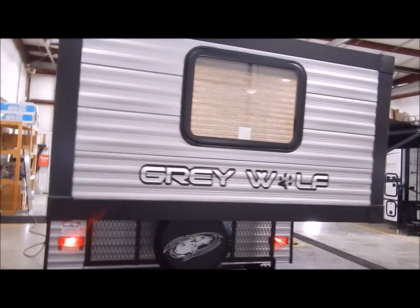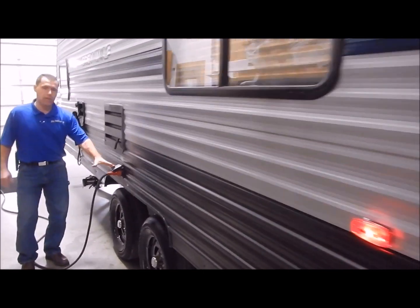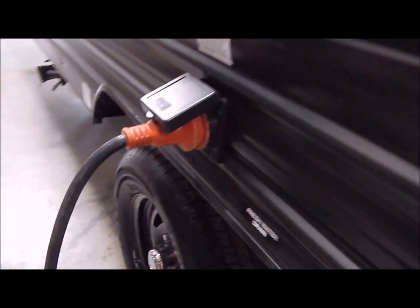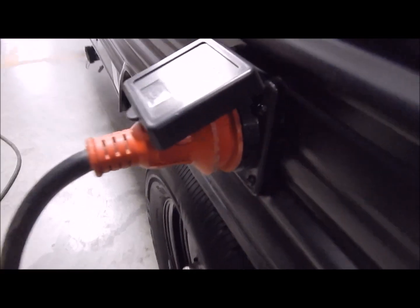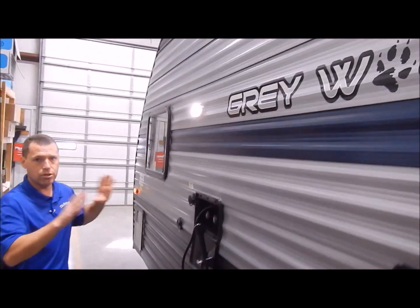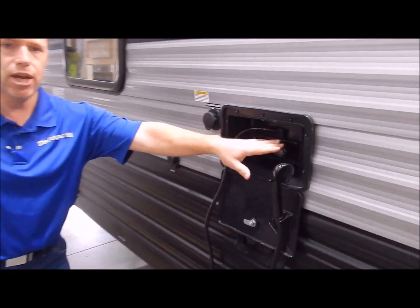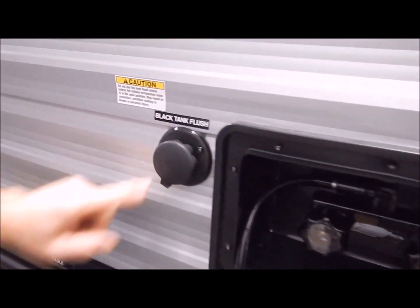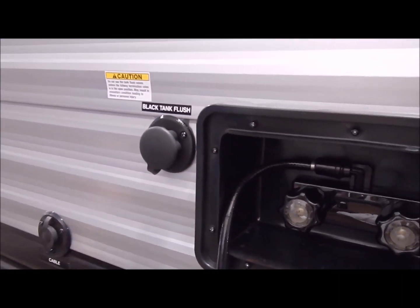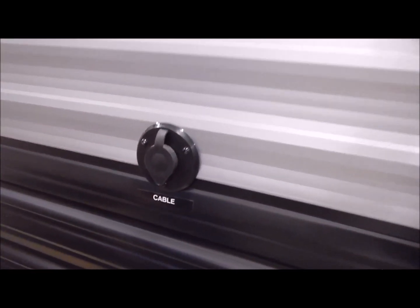Over here is your hookup center and dump station. You have your 30-amp connection, which comes with a detachable cord — a separate cord, not one you're trying to pull out or shove back in, keeping storage free on the inside. They mount a porch light right here by your hookup and dump center so if you hook up after dark you have light. You have your outside shower with hot and cold, and your black tank flush, which is designed to clean out your black tank after you dump — there's a sprayer on the back side of your tank, so connecting a water hose will rinse it out. You also have your cable hookup.